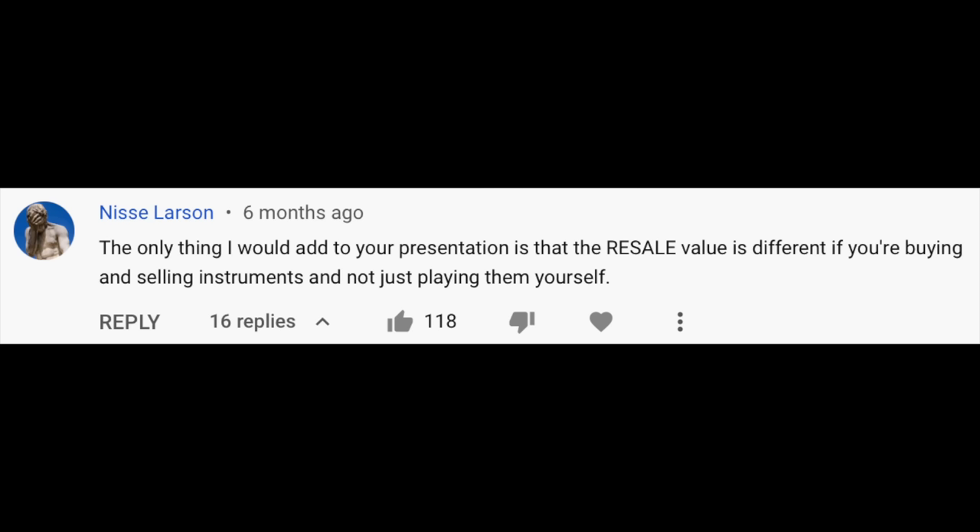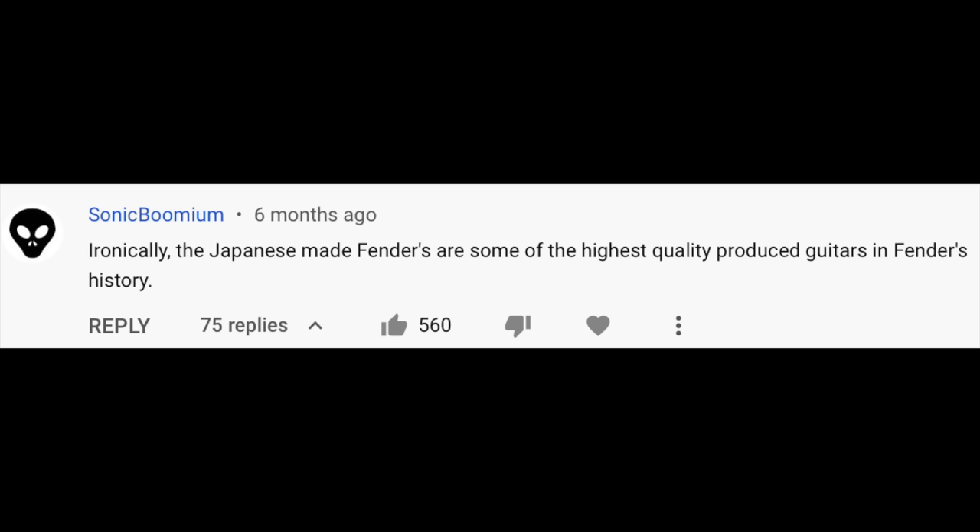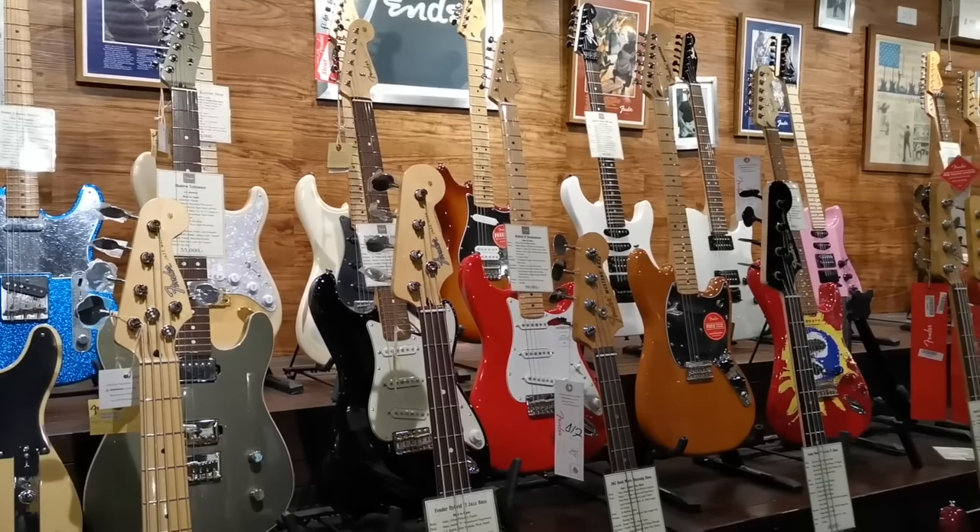Three things that keep coming up in my comments: firstly, the resale value of Fender USA guitars versus the Chinese ones — we're going to do that in the next video. Secondly, workers' rights and wages between different countries — we'll definitely do a video on that soon. Thirdly, Japanese Fenders — a lot of people saying they're great quality and we're going to go and see some later in this video. For now I want to focus on where's the best place to put your hard-earned cash to get the best value for money.